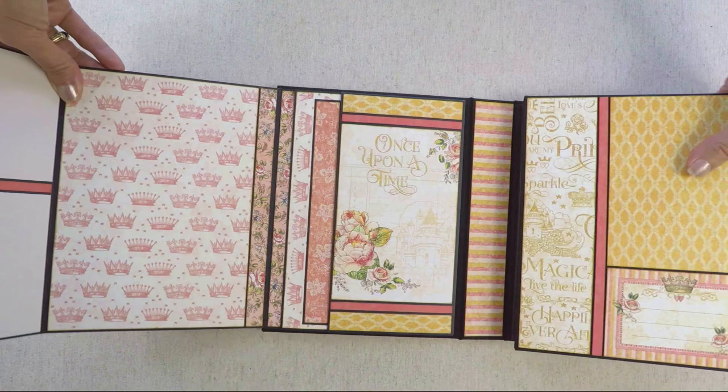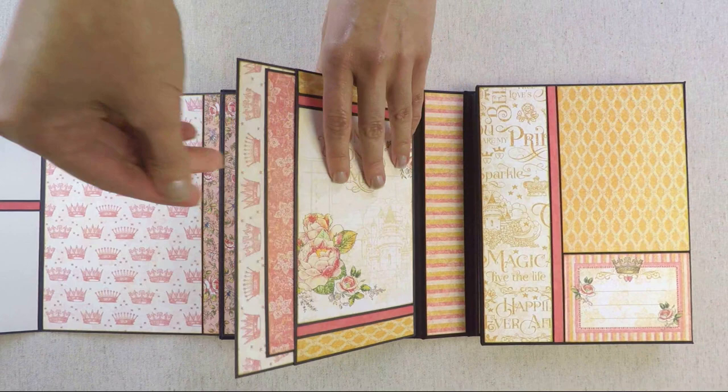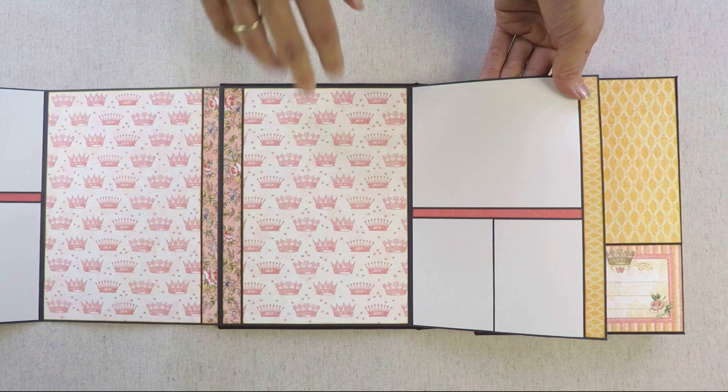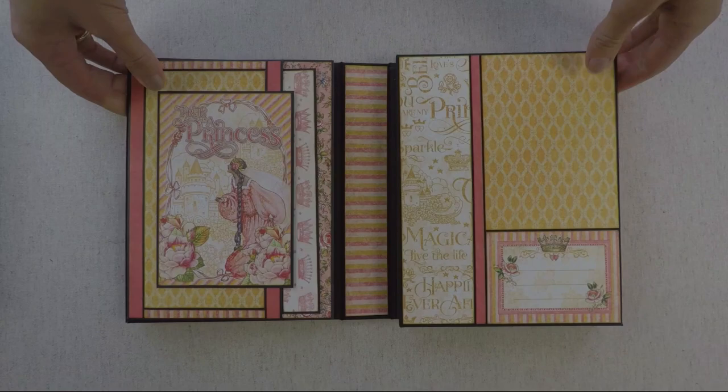This flap here is just matted with paper. And on the other side, there is another pocket flap with a photo mat. And on the pocket, another beautiful tag for journaling. This opens and this flap is also just matted. And this side and the side of the flap coordinate so nicely.